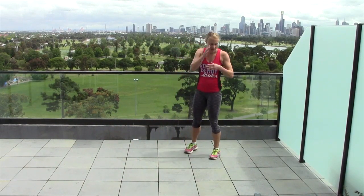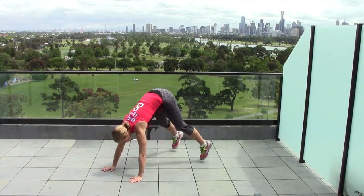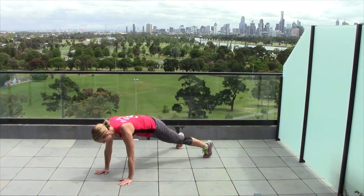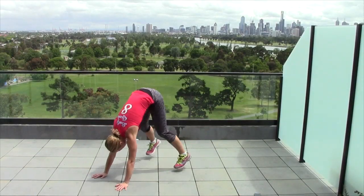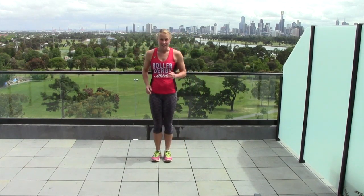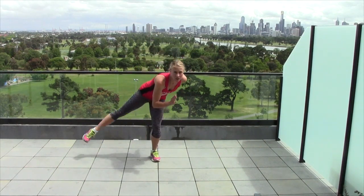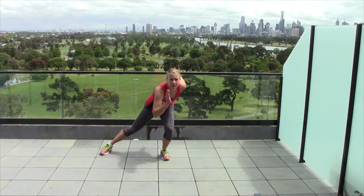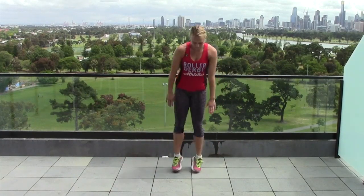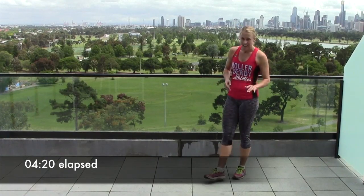We're back. Here we go. Okay, reps. Side jumps. Okay, that was round one — we're going to go for round two.